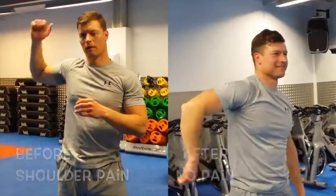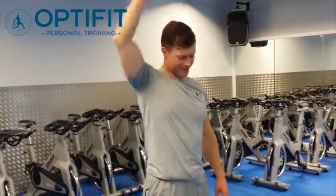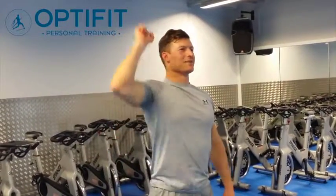One to ten — normal, nothing. Normal, nothing? Nothing at all.